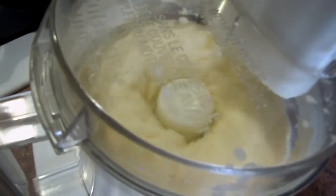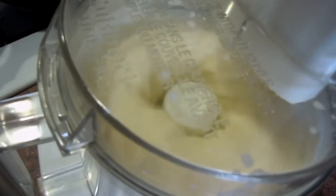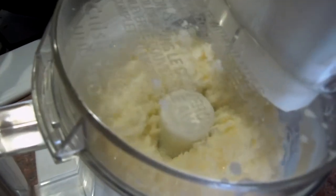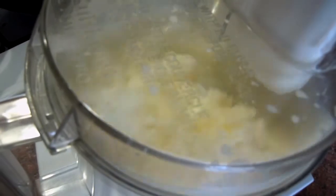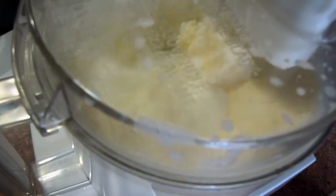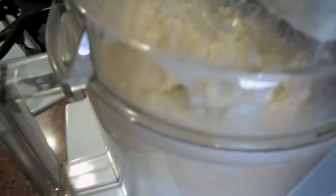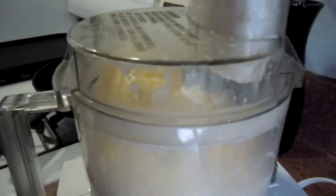Alright, there it goes. And that's it — we have butter. So let's see, what did that take? Like three minutes maybe?